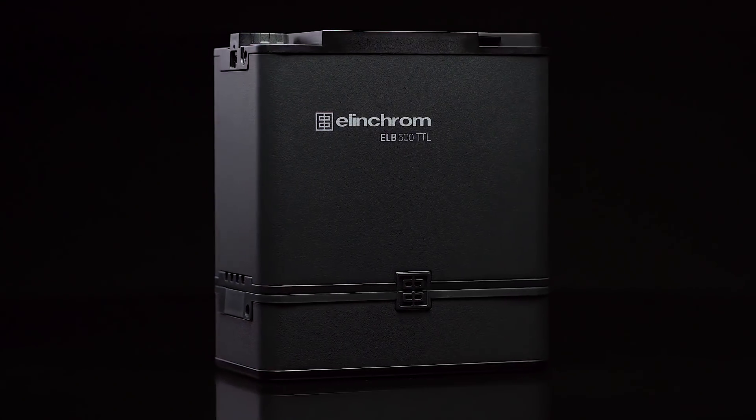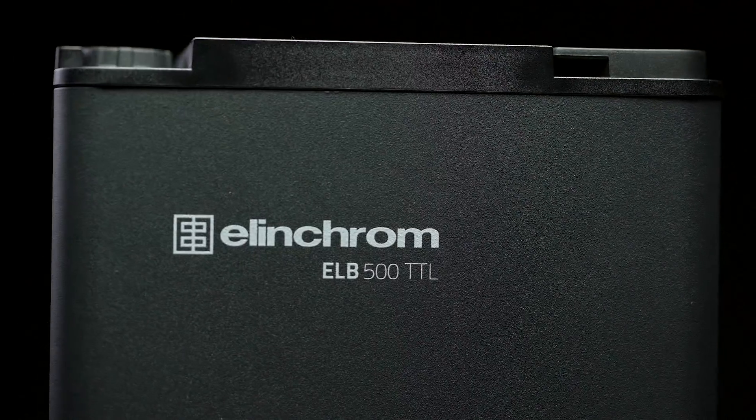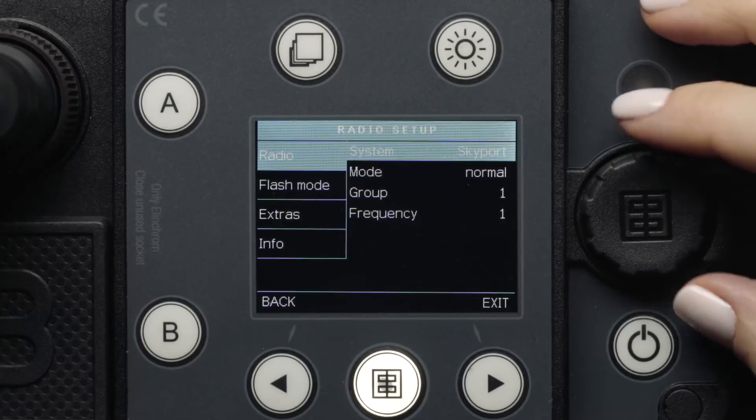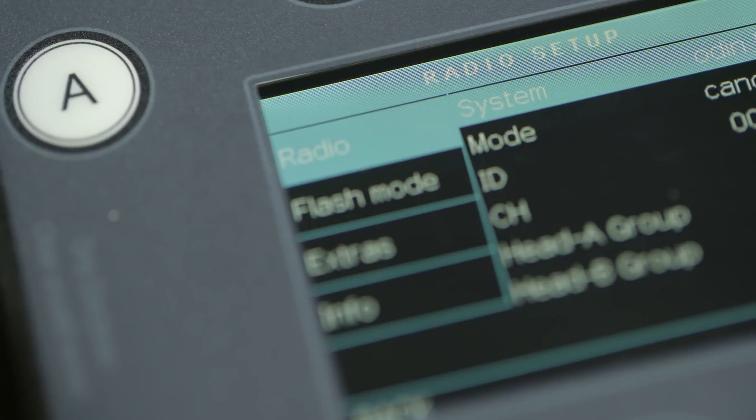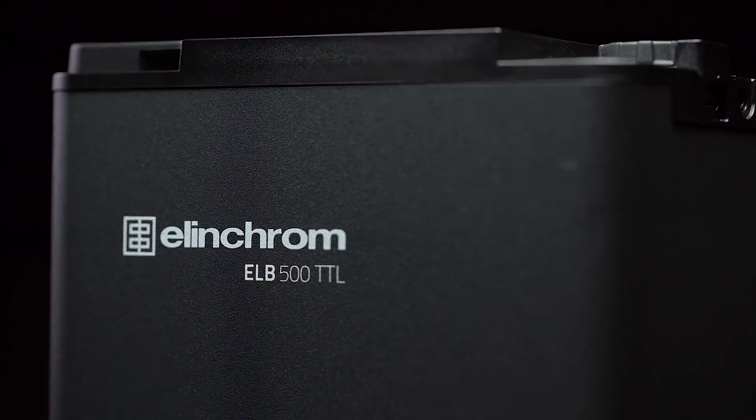Hello and welcome to this quick start video for the ELB500TTL from Elinchrom. In this video, you will learn the basic functions, features, and menu system of this compact battery-powered strobe pack.